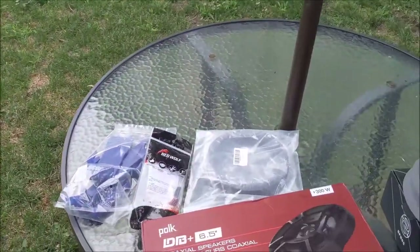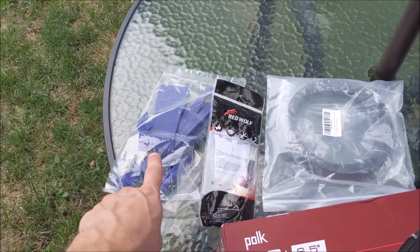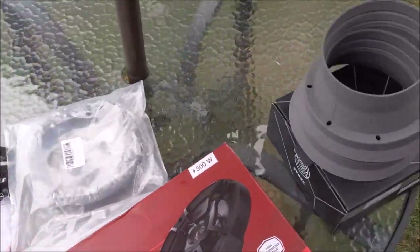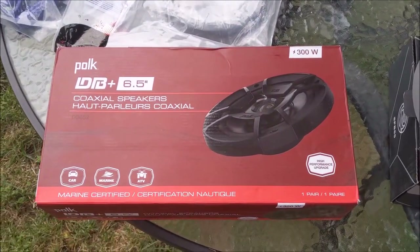Here are the tools that I got for this job and I will put a link in the description. There's some panel removal tools, there's a connector so hopefully I don't have to splice any cables, some spacing rings. I also decided to get some baffle cones, and those are the speakers that I've picked out.